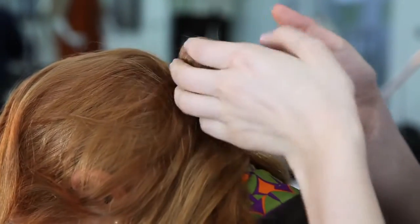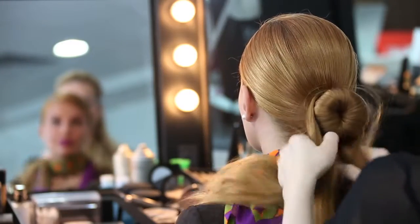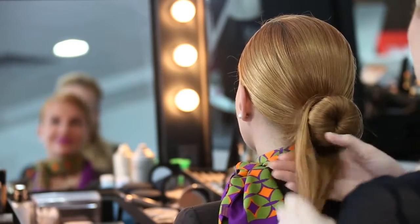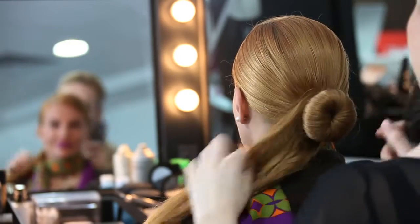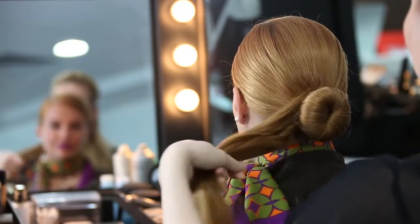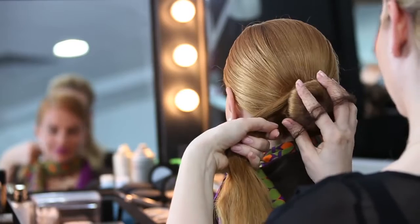I'm going to fix it with the hair elastic and move the hair to one side and brush it so that it's ready. Once it is done, I'm going to take a hair net again matching the hair color.